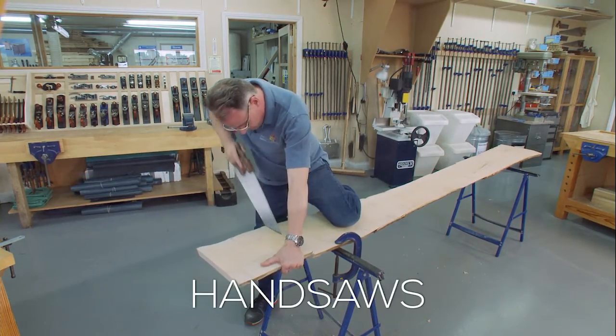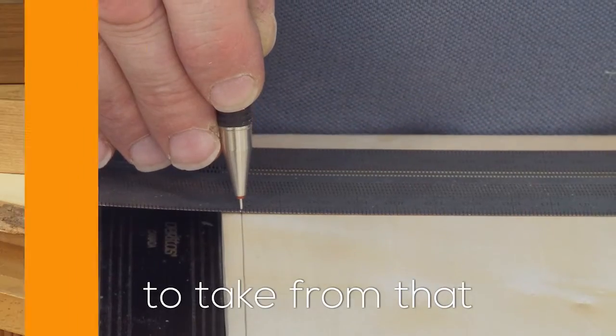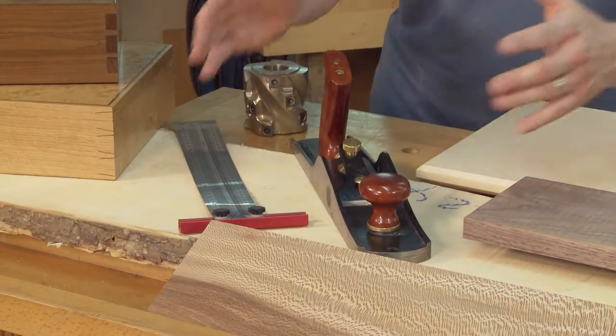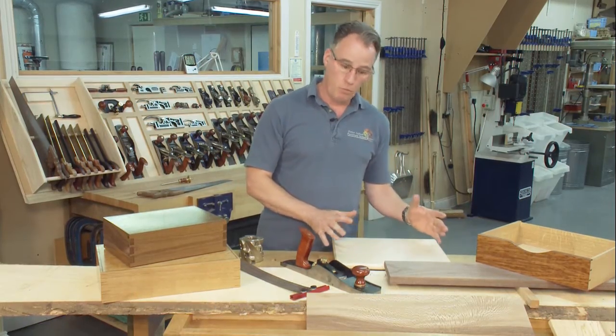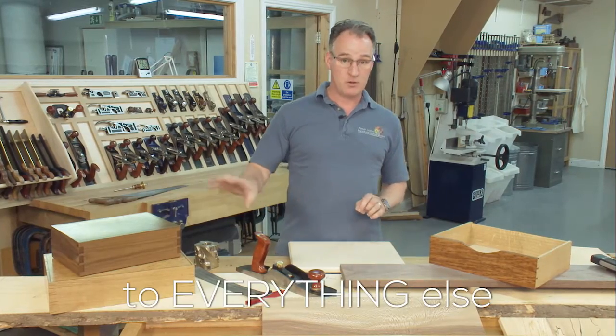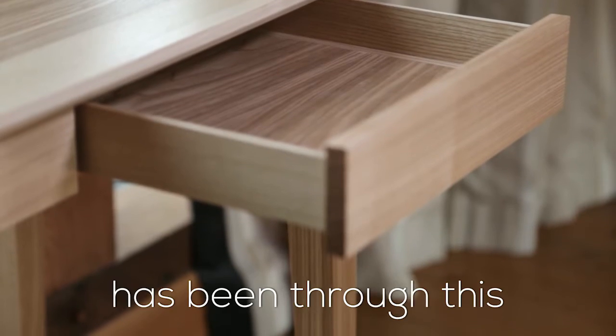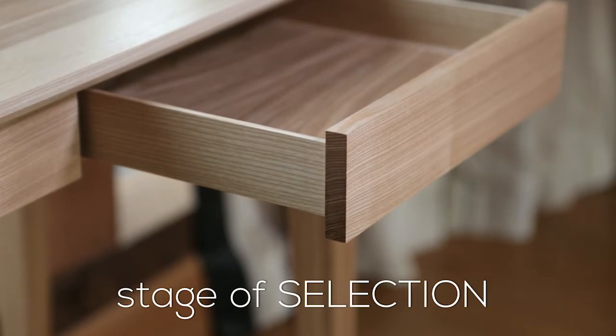We're going to be looking at using hand saws, hand planes, and marking out tools to take from that rough sawn board to a finished item. We're making a breadboard, and what we do here is fundamental to everything else we do later on. Every component and every bit of furniture has been through this stage of selection and timber preparation.